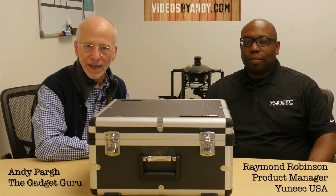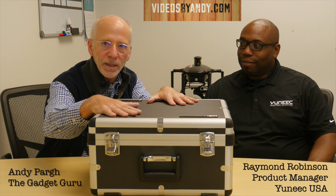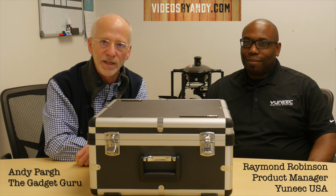Hi, I'm the Gadget Guru Andy Parton. You're watching VideosByAndy.com. You already know this guy, or at least if you haven't, then you need to catch up on some videos. This is Raymond from Yuneec. He's the product manager of all of these products that we like to fly and play with. He's got something in the box. Want to find out what's in it? Stay tuned because I'm going to show you next, coming up right here on VideosByAndy.